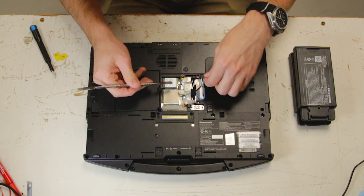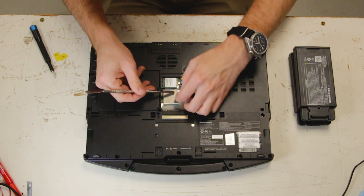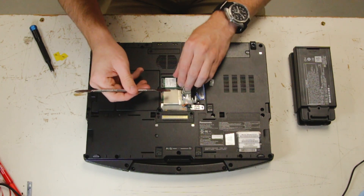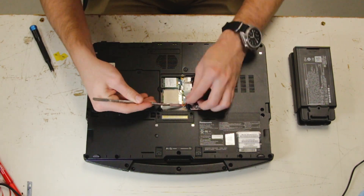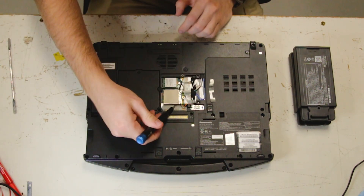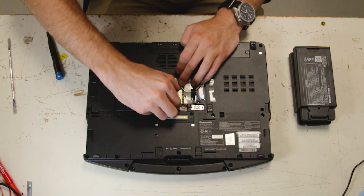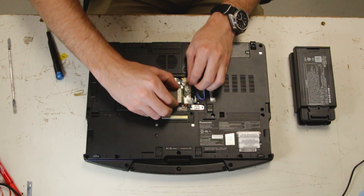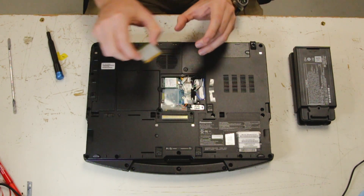There's your WAN card. Take that piece of tape off. Pop those connectors off. Now you can wiggle it free. If there's thermo glue it might be a little harder. And here's your WAN card.